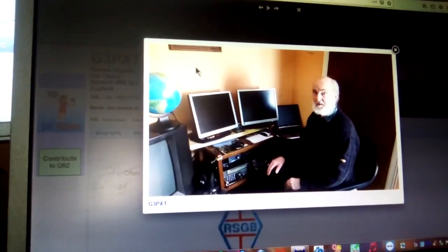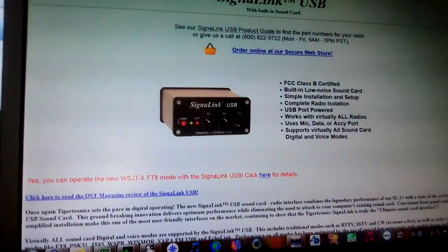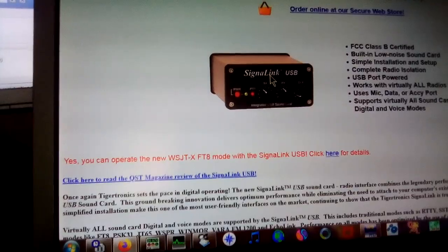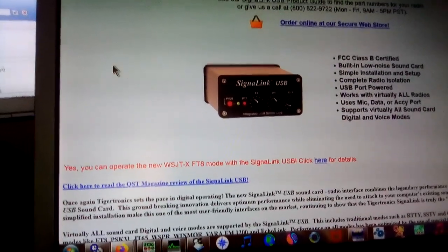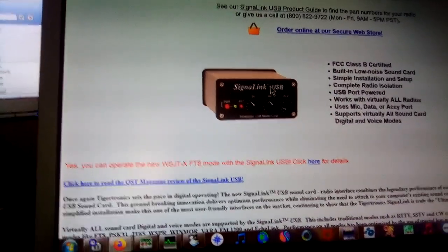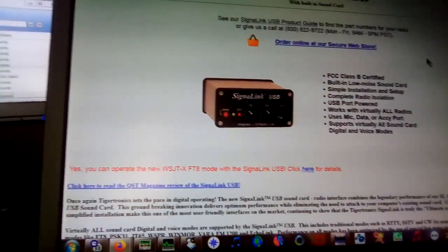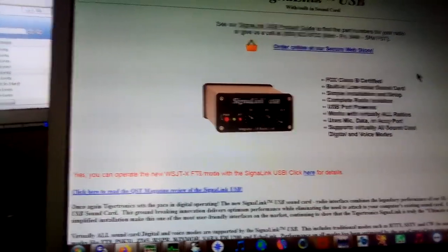If you do not have a built-in sound card, then a company called SignalLink provides a sound card. You take the data link from your radio — they make all the necessary leads to the SignalLink — and a USB lead goes from the SignalLink to the computer. Quite simple, quite straightforward.